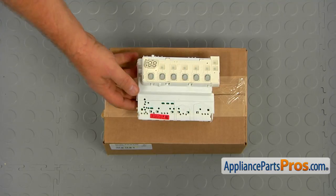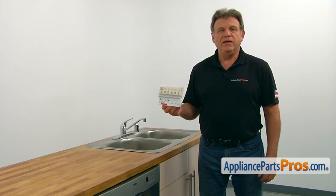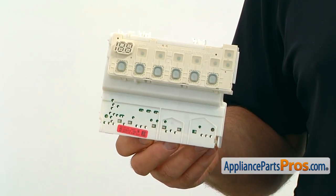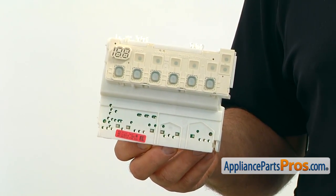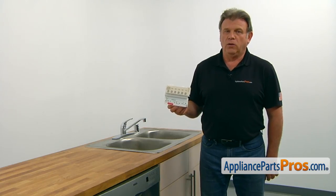When you open up the package, you're going to get a new control board. The control board operates and controls all of the dishwasher's functions. The main reasons why it would need to be replaced is if one or more features stop working or the dishwasher won't operate at all.